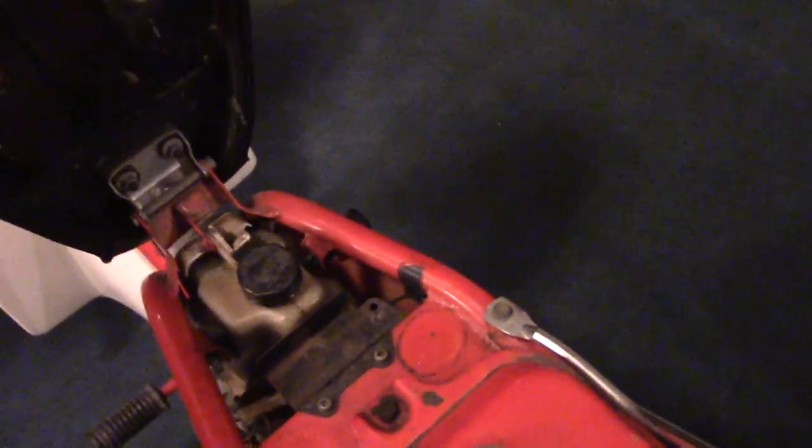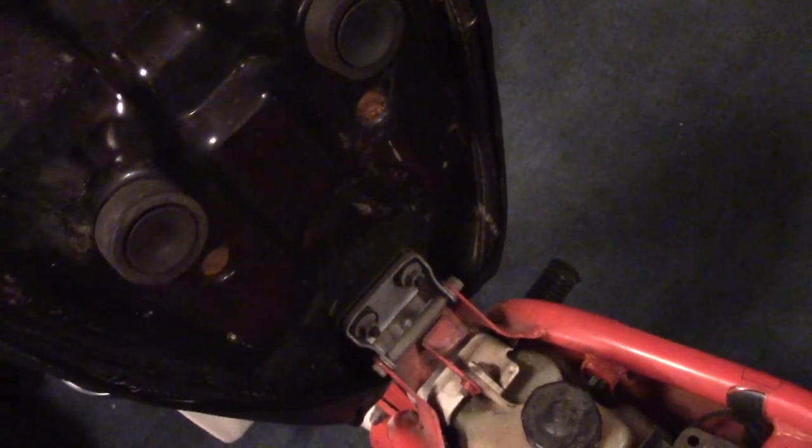I'm going to put it back on — I just wanted to see what horrors lie beneath. I've seen some pretty bad seats on older bikes, and this isn't really that bad. The seat pan on this appears to be plastic — actually, no, that's metal. Yeah, it's metal. It's just in really good shape — there's not a lot of rust here, it's clean.